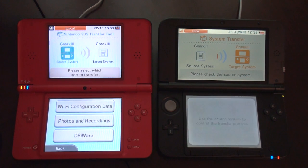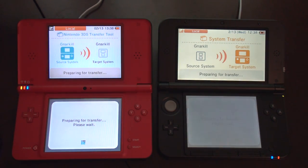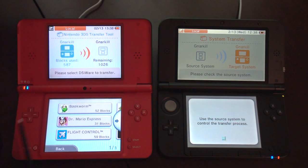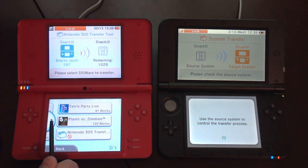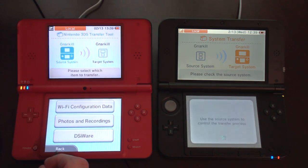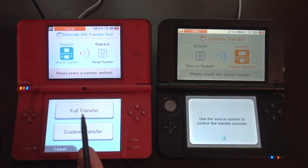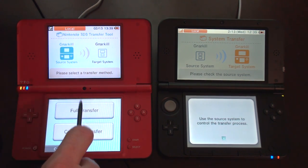DSiWare. I'm going to lose all my save games on Bookworm, but it's not that much anyway. Plants vs. Zombies — I beat that, so I guess that's not going to matter anymore. I'm going to do transfer all, because I don't want to go through this process over and over. So you can see how a custom transfer works. Full transfer.